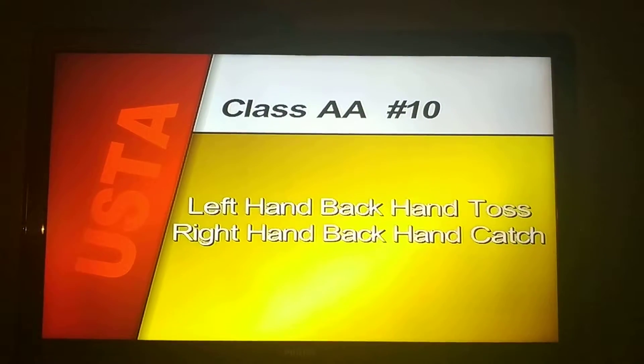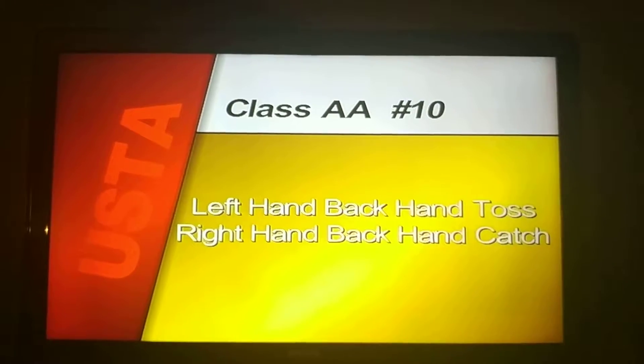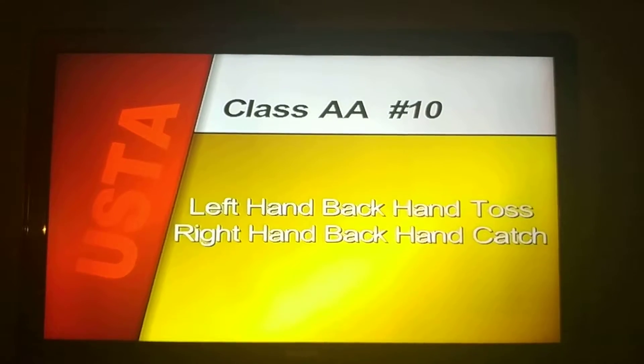Compulsory number ten, left hand back hand toss, right hand back hand catch begin.